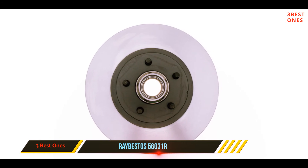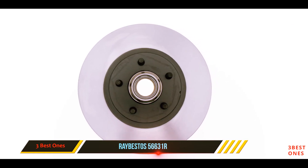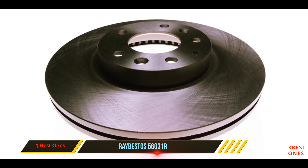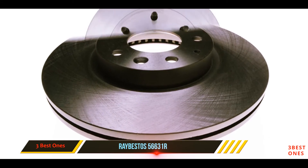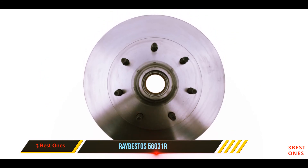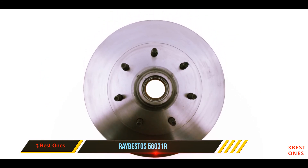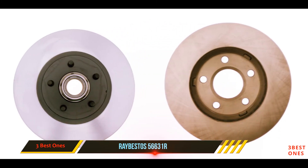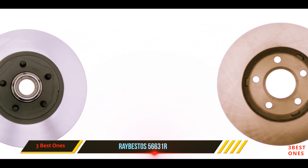It has a design ideal for daily road conditions and an infused coating for a clean look. It also features application-specific iron that reduces noise while keeping brakes cool during operation. The turn finishing further lowers noise and enhances overall performance.